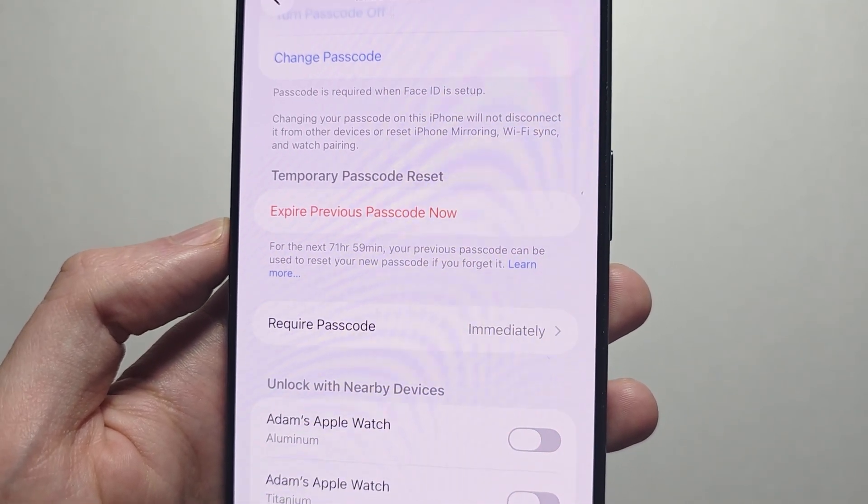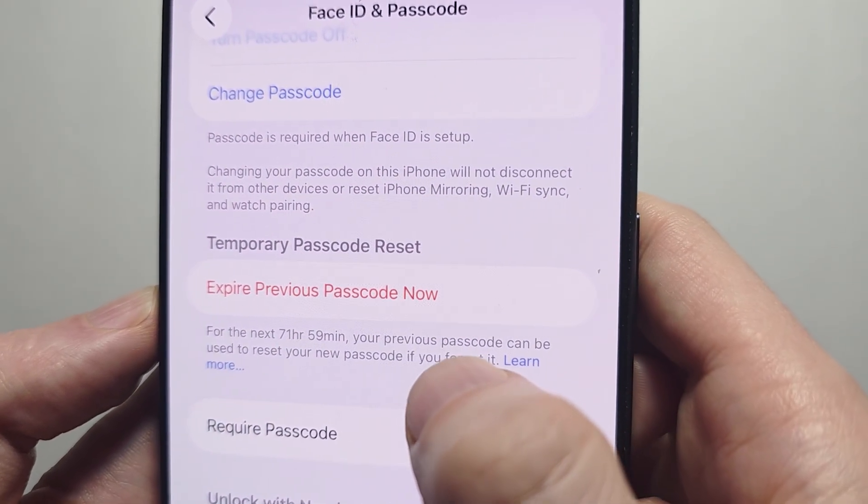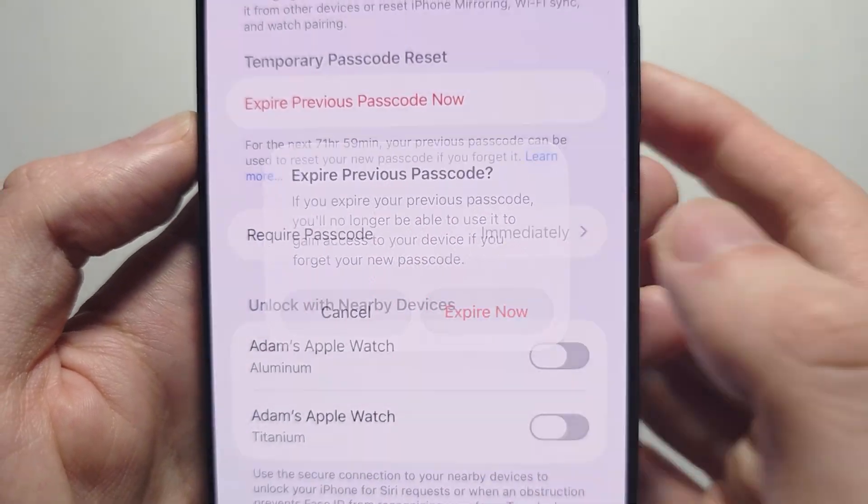The new passcode is set up now. To expire the previous passcode, press here on Expire Previous Passcode. Now the old passcode is not going to work — only the new one.